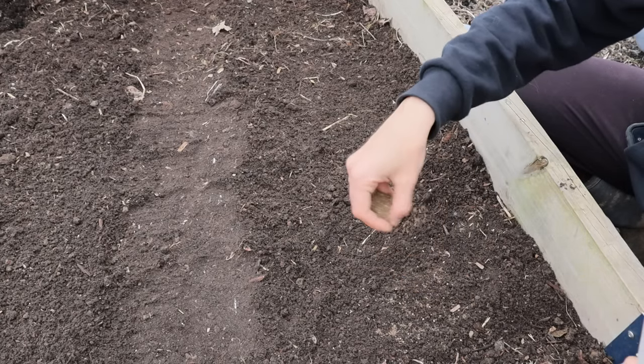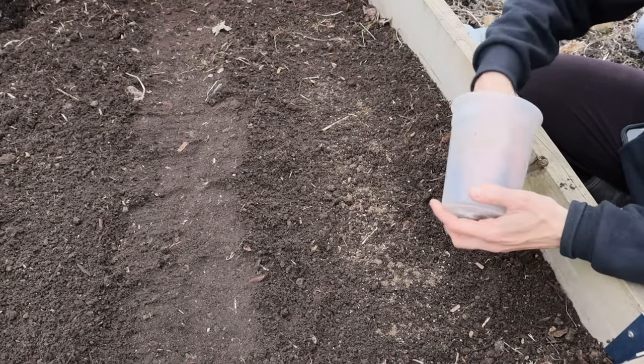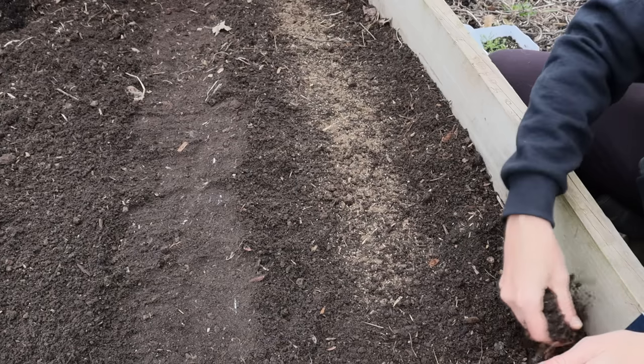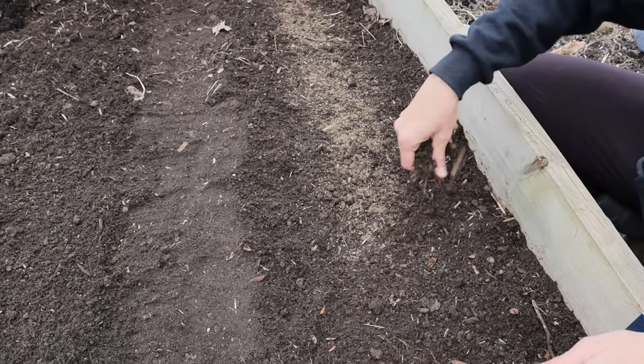Then I just gently broadcast sow by sprinkling the sand and seed mixture across the prepared soil. You could also put the mixture into an old cleaned-out pepper shaker and just shake the seed out. When I'm done sowing I lightly cover with soil and water it all in.